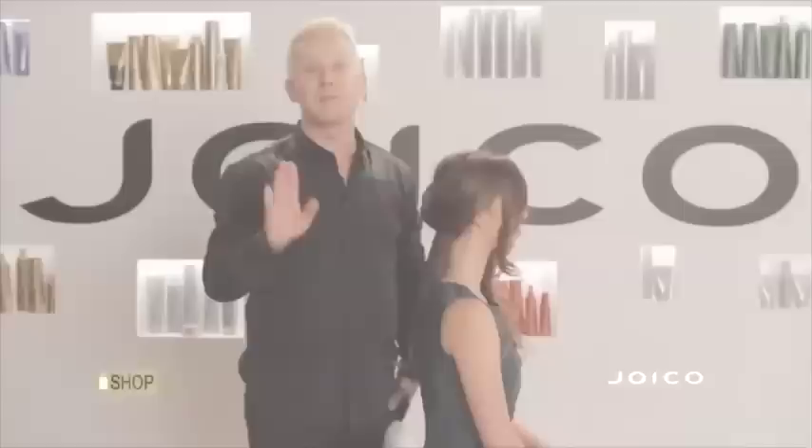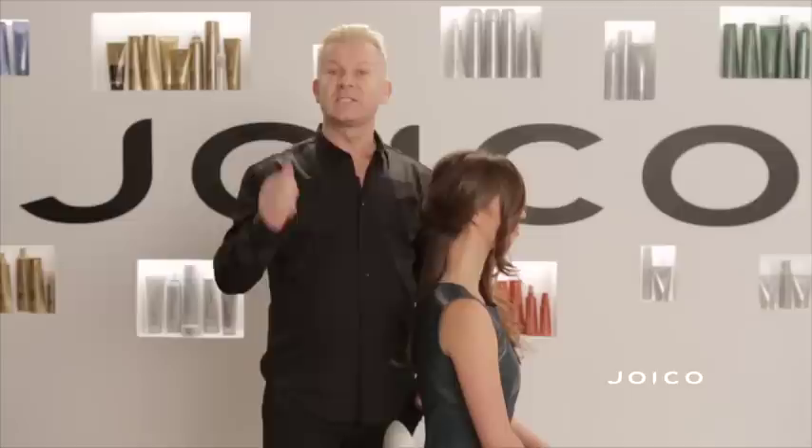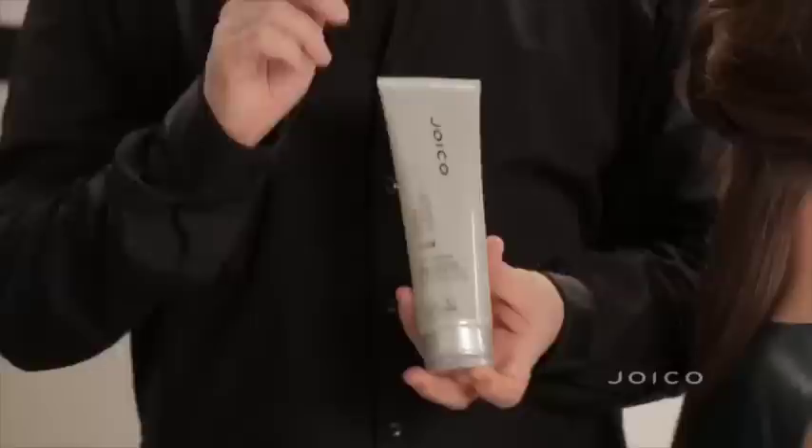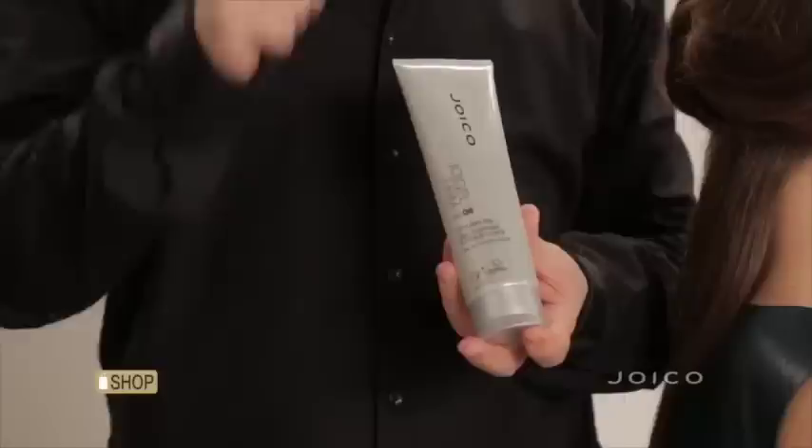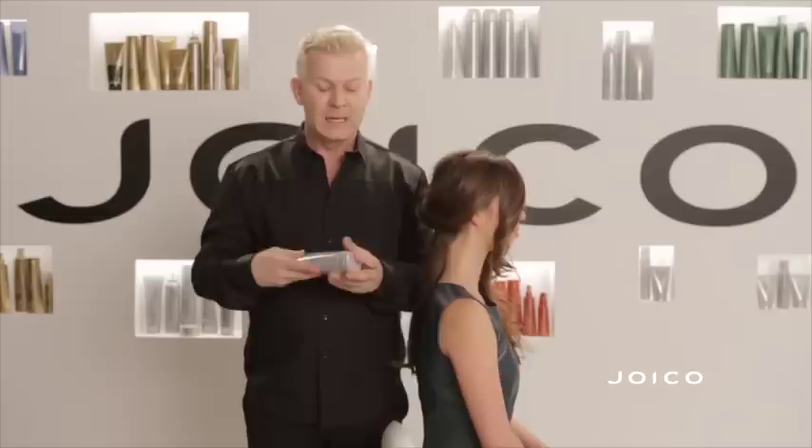Preparation, as you know, is the foundation to any great hairstyle. What I did is shampoo and condition with our K-Pak Reconstructor to make sure the hair is really healthy. Here I use our Joy Gel Firm — it is a gel, but it's incredibly flexible because not only can you blow dry, you can get volume and softness that you didn't have with a typical gel before.